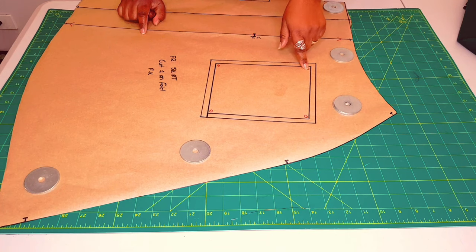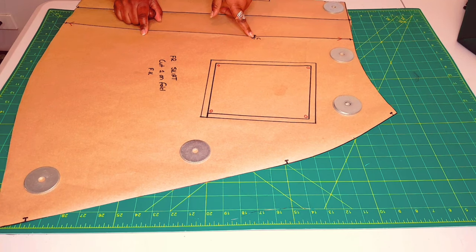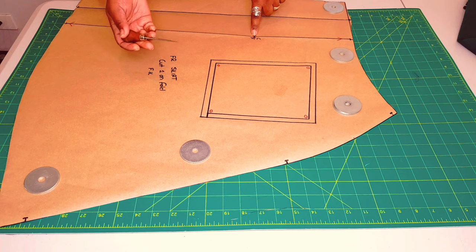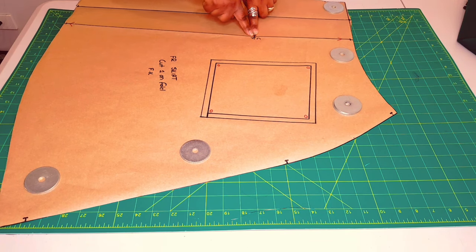Now just pierce through these marked points for our pocket location on the skirt, and also here the center front where our pleat is going to start. You're going to have to come about 0.3 centimeters in and put a mark there, so that you can also do an awl punch there so that you know when you're sewing where you're going to start with the pleat.